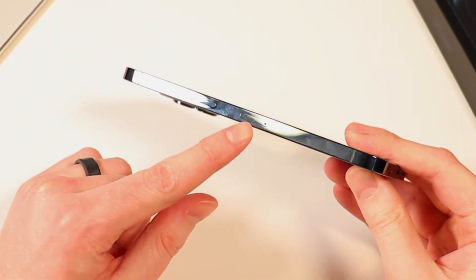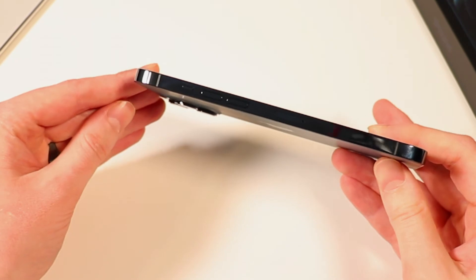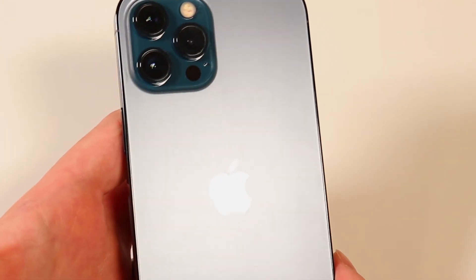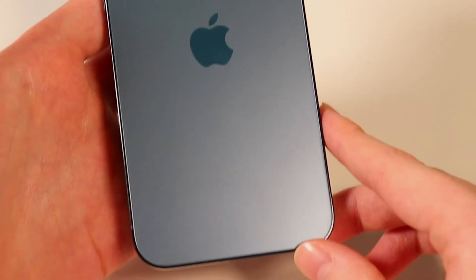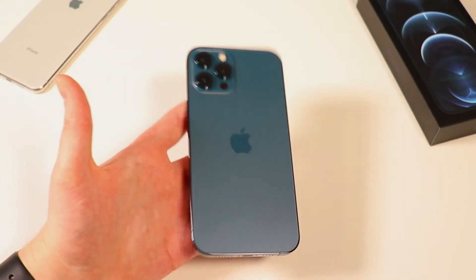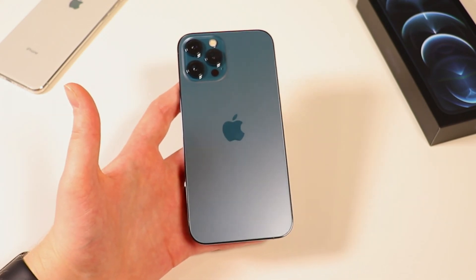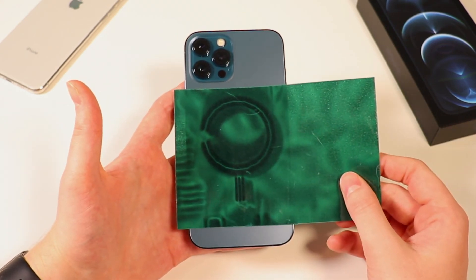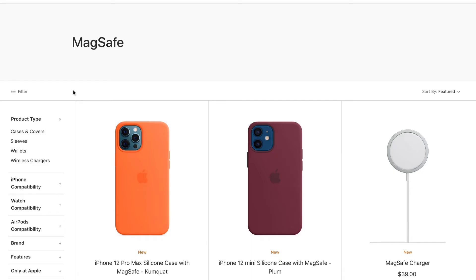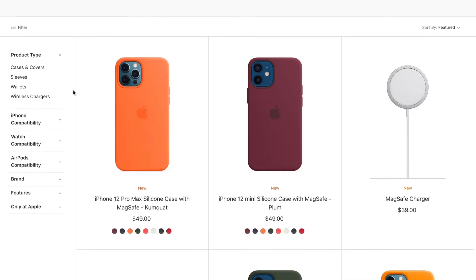On this side, the only thing you got here is a SIM eject tool and then just your standard buttons. Here's a closer look at that Pacific blue — I am really liking it. The other cool thing with the iPhone 12 line of phones is it does have MagSafe. You can see if we take some magnet paper here, you can see MagSafe there. MagSafe will allow you to connect accessories, as well as a new charging puck that they have.